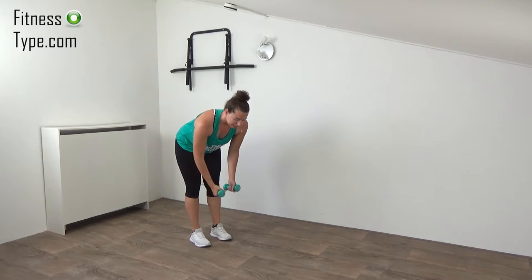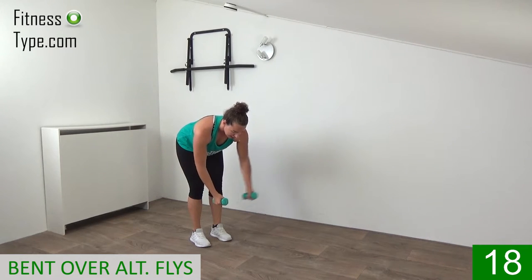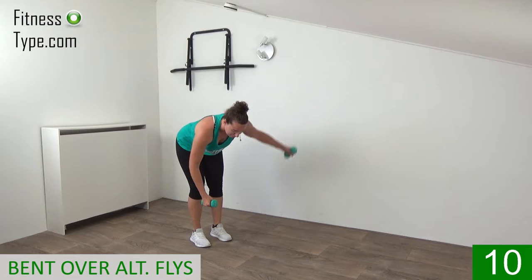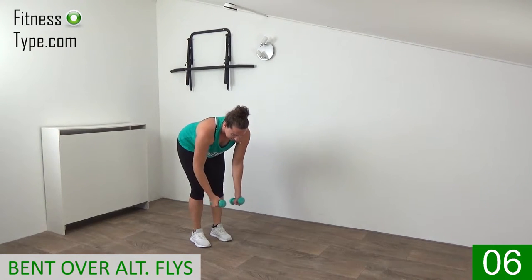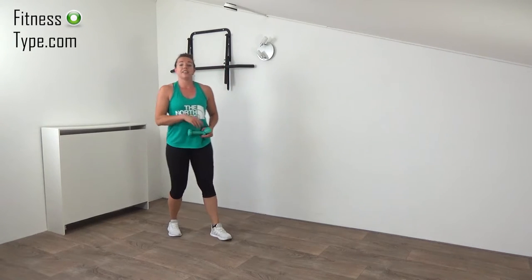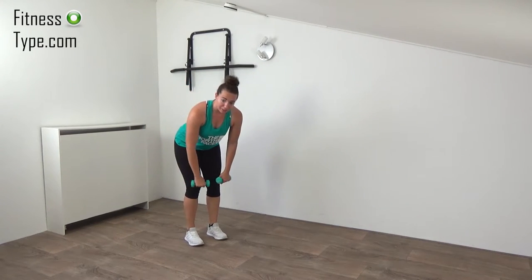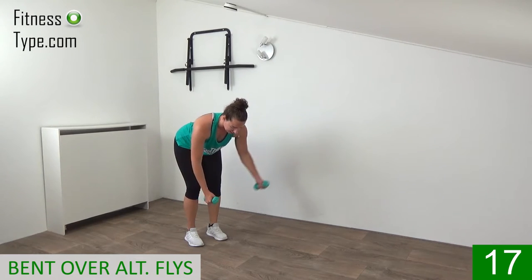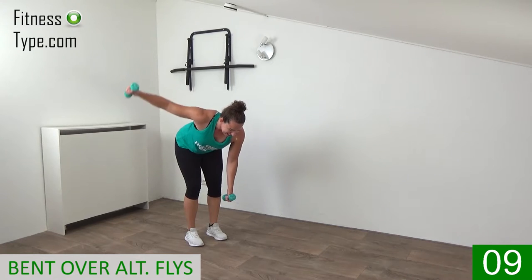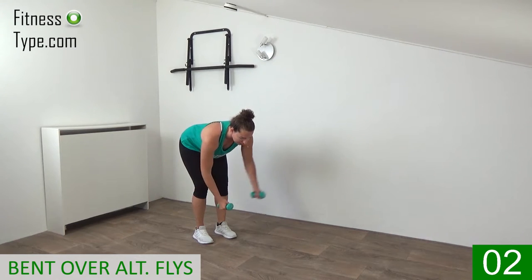The next exercise is the bent-over alternating fly. What we're going to do is fly the right arm over, bring back, and then over to the left. Knees are slightly bent, your back is straight, and just bring up the weights. Keep your arms slightly bent, bring up — final arm left — and come on up. Doing this one more time, then going back into the lunges again. Bend over and fly — open up, left, right, all the way up. Working the back of your shoulders. Raise up, fly, last one — and come on up.